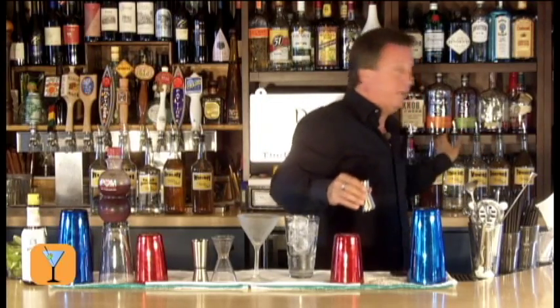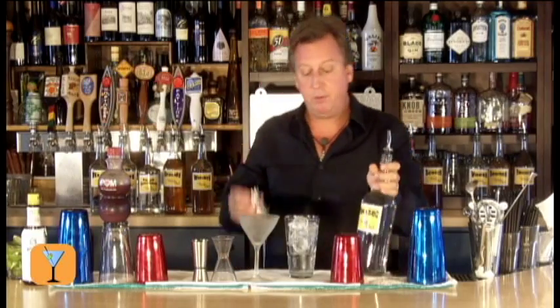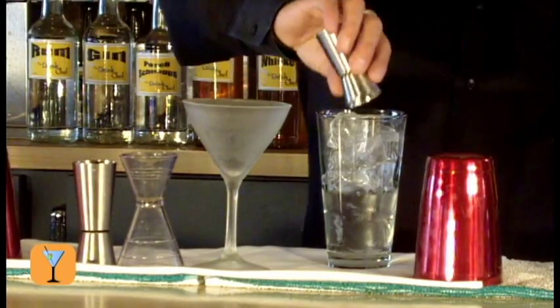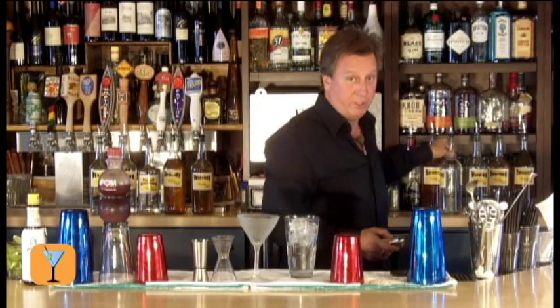We're going to take triple sec and pour 3 quarters of an ounce of triple sec. That's a good rough base for most martini cocktails — not all, but most.